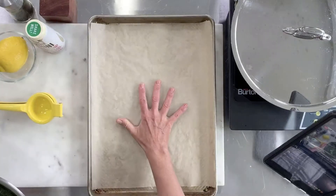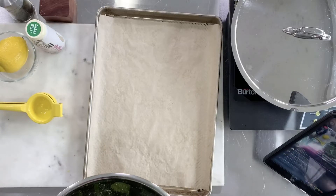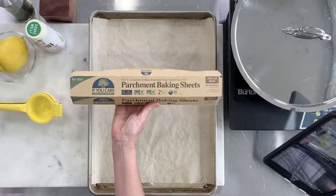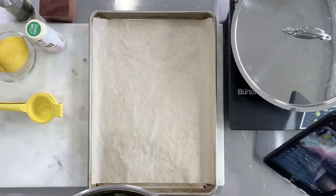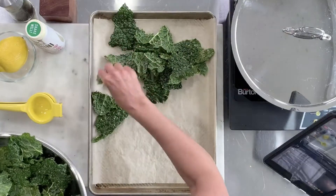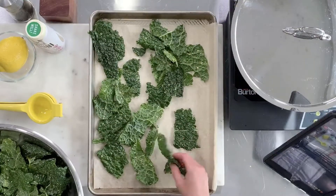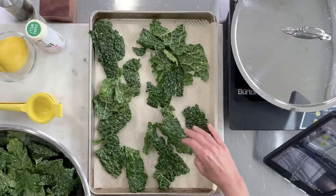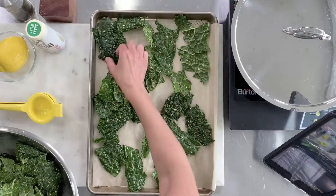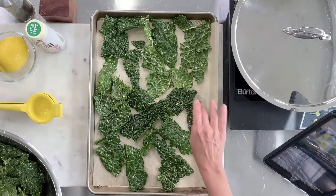Now I'm going to line a baking sheet with parchment paper. These are parchment baking sheets — they will ensure that my kale chips are nice and crisp. You want to space them out and give them lots of room; if you crowd them they're not going to crisp up. With this amount of chips I'm probably going to get about four sheets — I'm just doing one here to demonstrate.